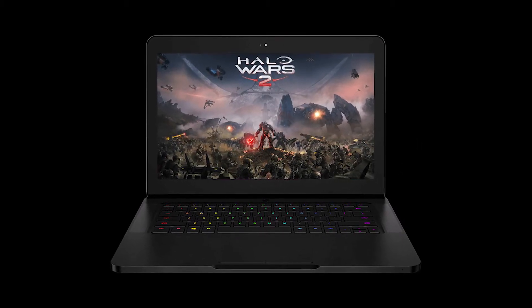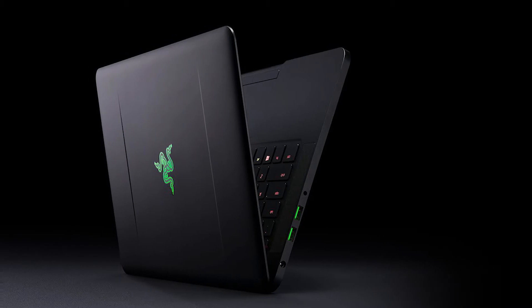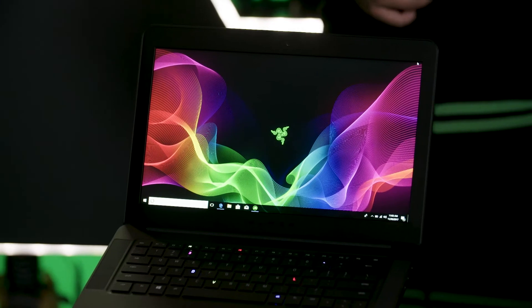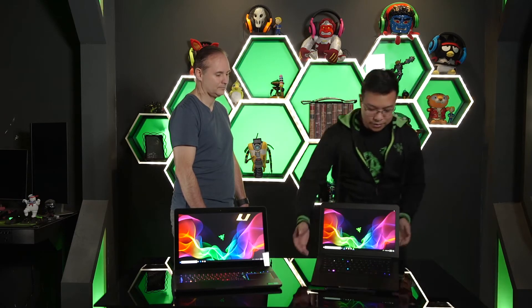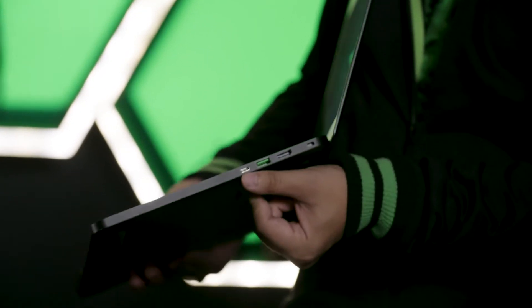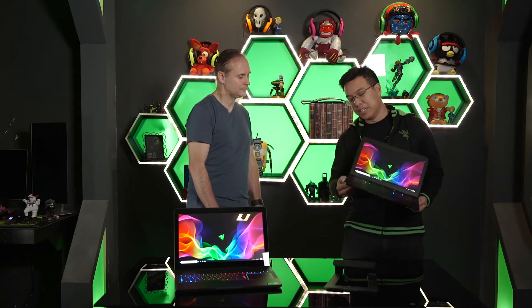Speaking of performance, this device is rocking a GTX 1060 NVIDIA graphics card, capable of playing most triple-A game titles today. It's also VR ready, making it a great mobile VR station. We've got 16 gigs of DDR4 memory and up to one terabyte SSD storage for both the Full HD and 4K models. There's a plethora of ports: an HDMI port, USB, and USB-C Thunderbolt 3 — this is a Thunderbolt 3 certified product, compatible with the Razer Core.